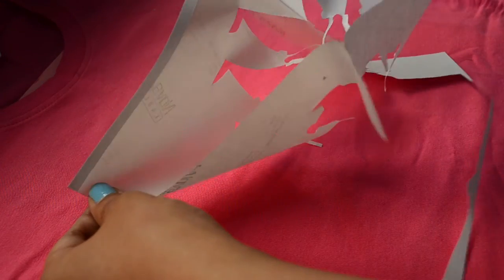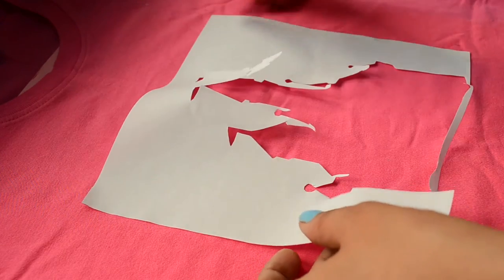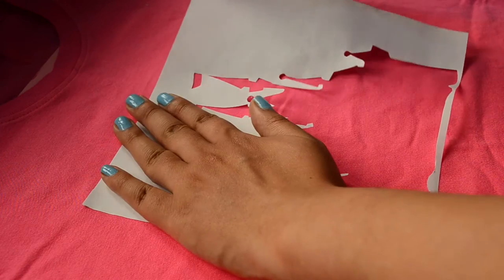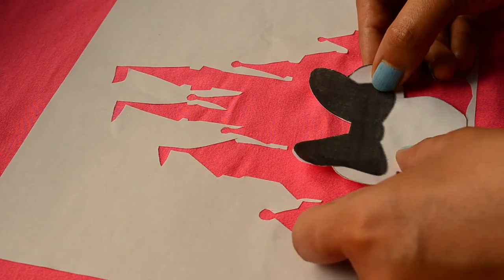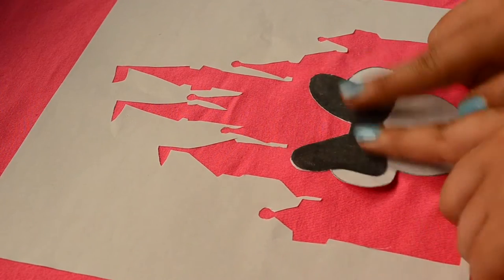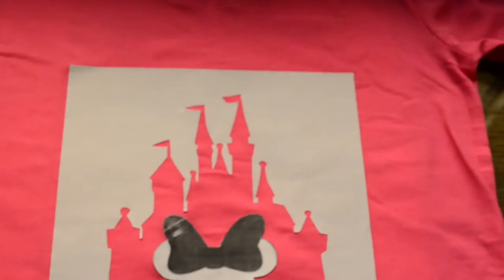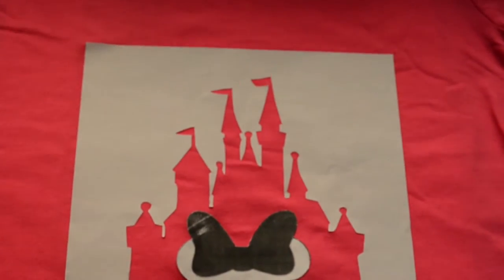Now peel off the paper and stick it on your t-shirt like I am doing here. All these preparations might be a little time consuming, but this will make your painting process very easy. Press nicely on all the borders of the image while sticking so that paint does not get inside the sticker. And now our t-shirt is all set to get painted.